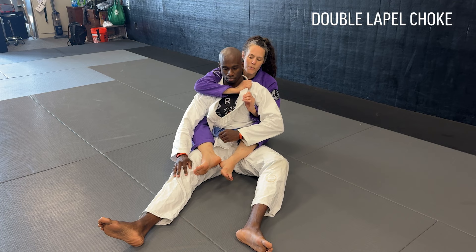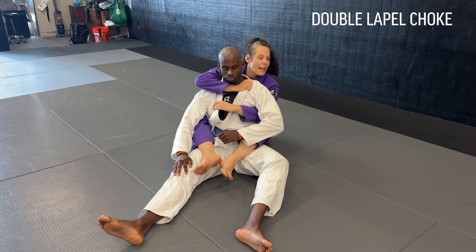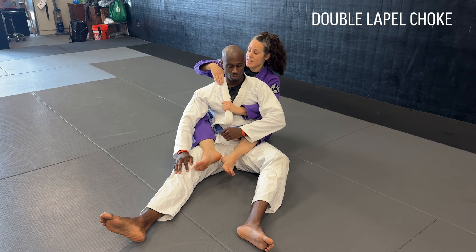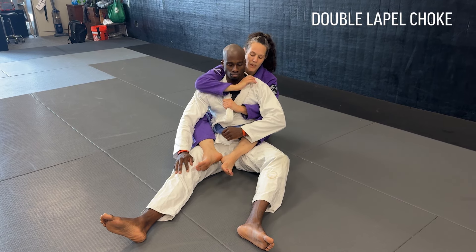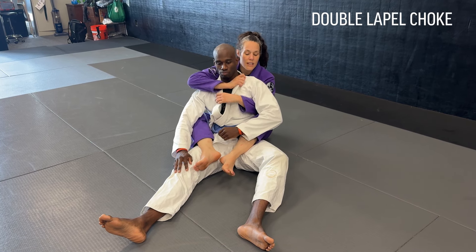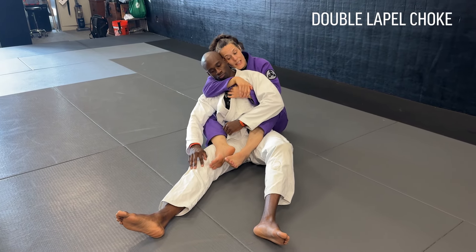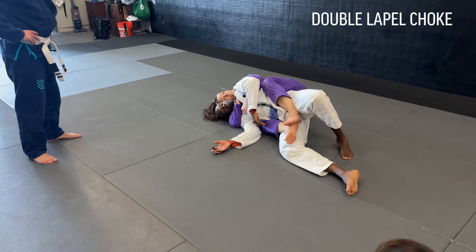I find the collarbone. The second grip is going to come on the opposite lapel anywhere — it could be low, I don't need to get high. I'm pulling this down and taut because that's going to help apply pressure on one side of the carotid for the choke. I'm showing you seated, but of course we're going to be on the positive side. So I fall right to the side, start transitioning and passing to a little tuck, and I get my second grip.